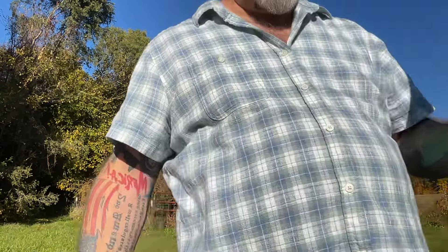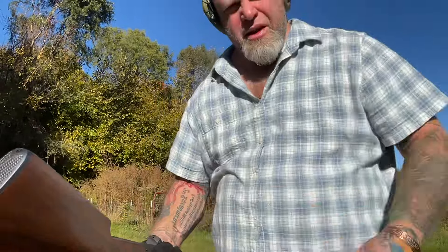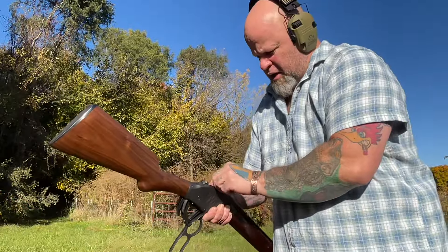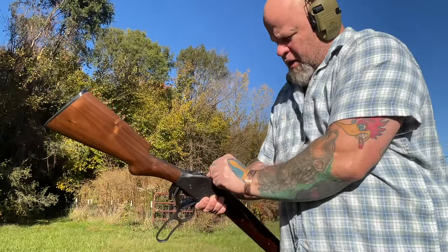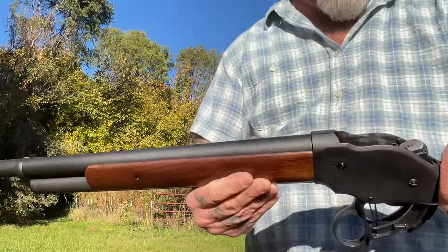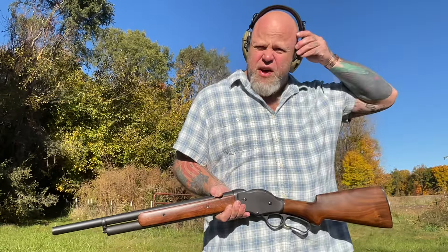But it's time to test it out and make sure it still works like it's supposed to. So let me put my ears on and let's give it a try. I just did this modification this morning when I was drinking my morning coffee. So let's count. I'm going to put five in the tube, one in the pipe, and now I just laid one down in the carrier. She closed.